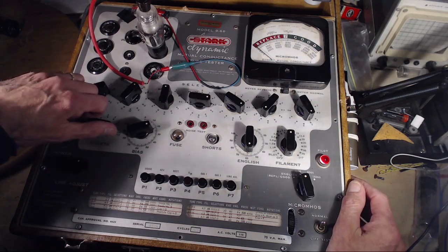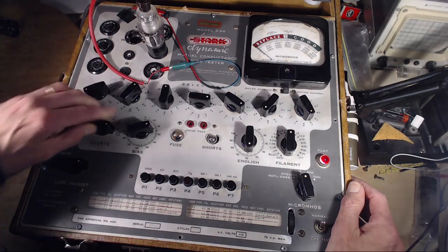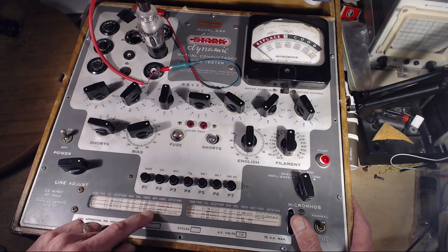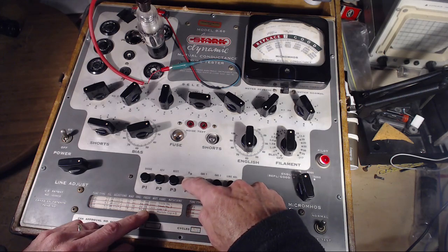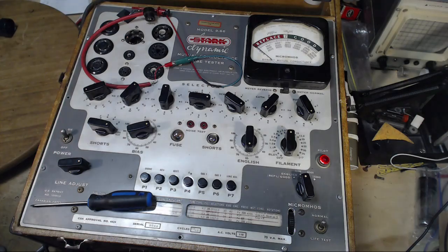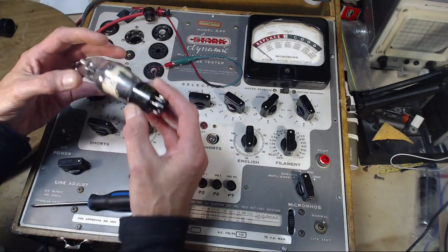Short test — good. Testing the 6J7: reading is around 770 to 1000 on this test. It's well above a thousand, so between 1000 and 1400. I need to make notes on that. I'm learning an awful lot working on this radio.